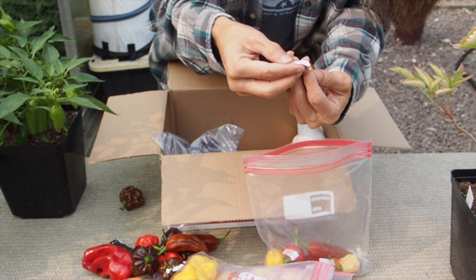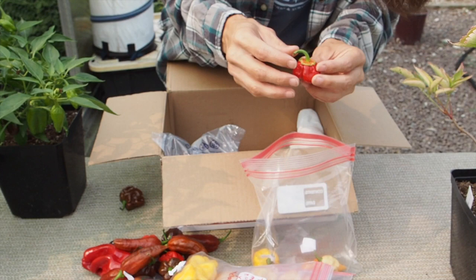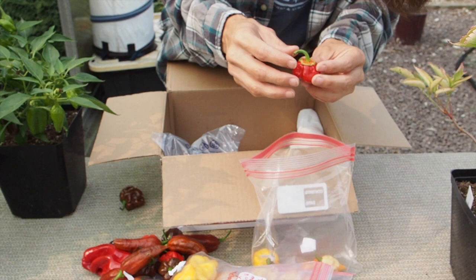So those were the caramel boot jolokia — there are a few of those in there. And here's another one of those ones with the bleeding calyx. Pretty cool pods.